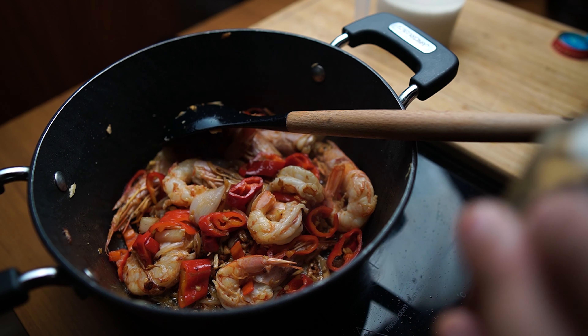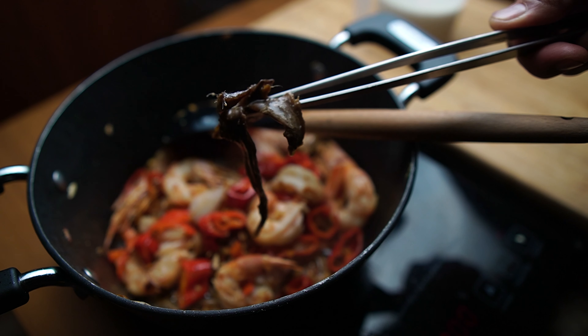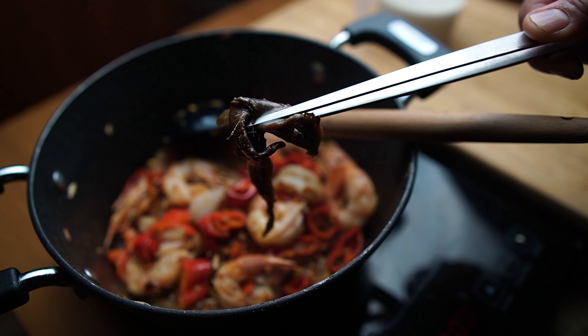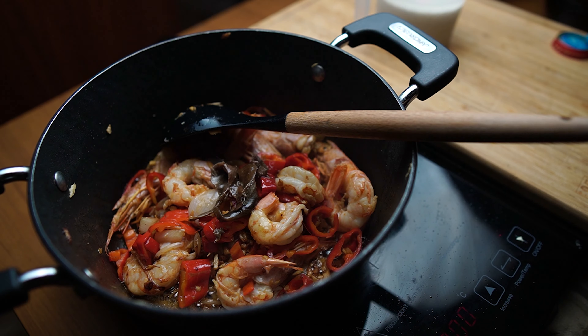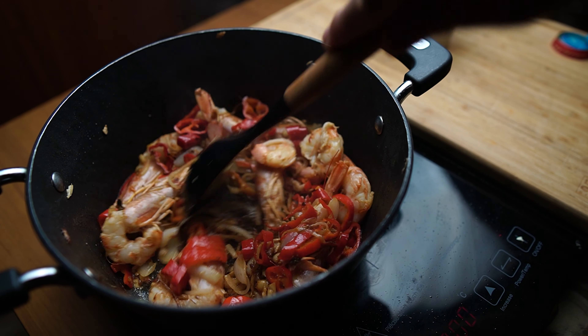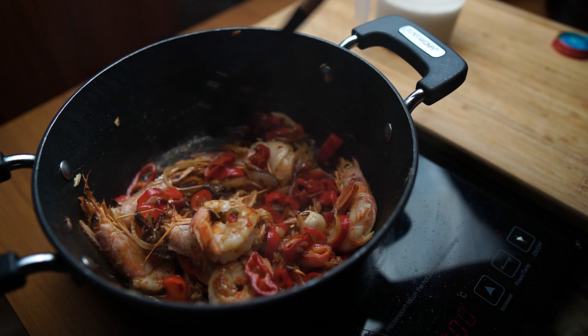And let's add our anchovies. The addition of anchovies gives more umami taste to our dish. You can also use fish sauce as an alternative if you can't find anchovies. We want to melt the anchovies and emulsify them into our sofrito.